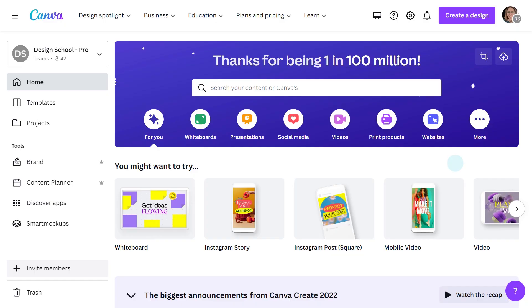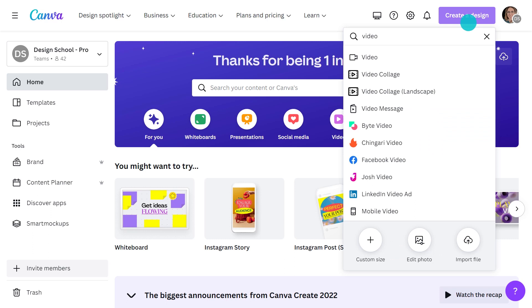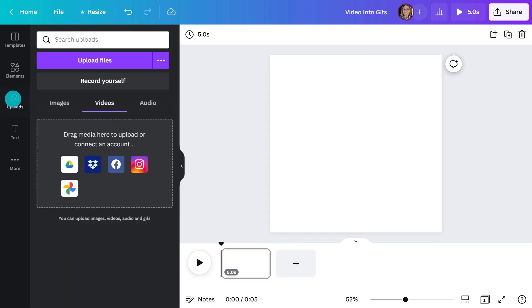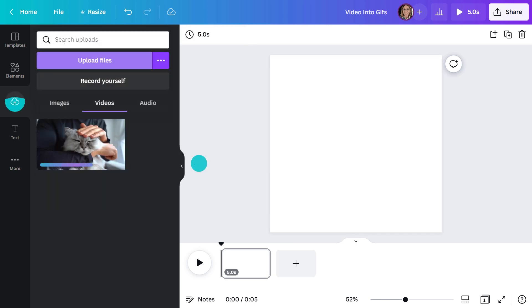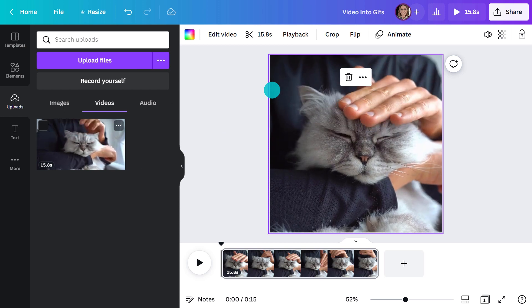First things first, let's open Canva's video editor. Go to 'Create a Design,' type in 'video,' and let's go with this square option. Next, I'll add some footage. To upload your own, go here and click 'Upload Files.' I'll drag this onto the page.